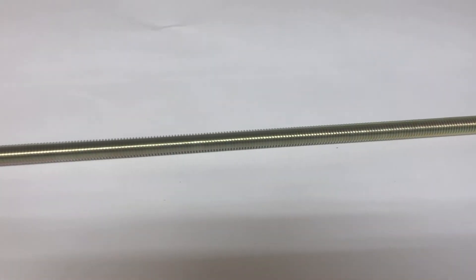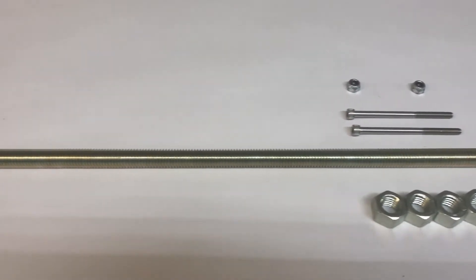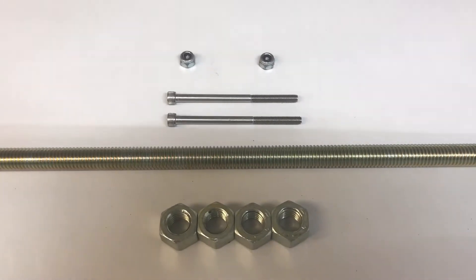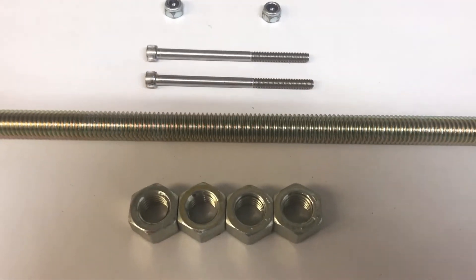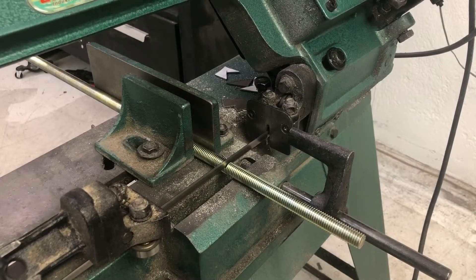Hey everybody, I'm going to make some axles right now for my Giant Scale planes. I'm using grade 8 threaded rod — this is half inch material, half inch nuts. 1032s are going to be the bolts that retain the whole wheel onto the axle.